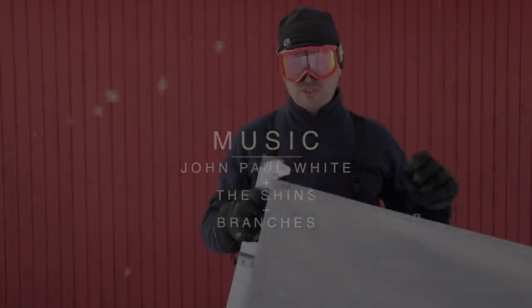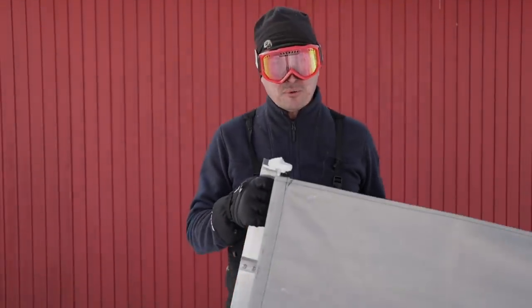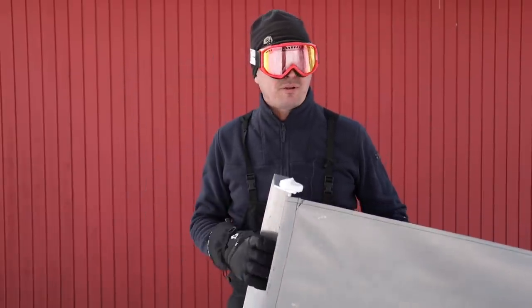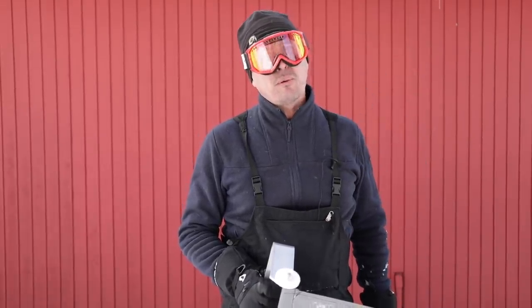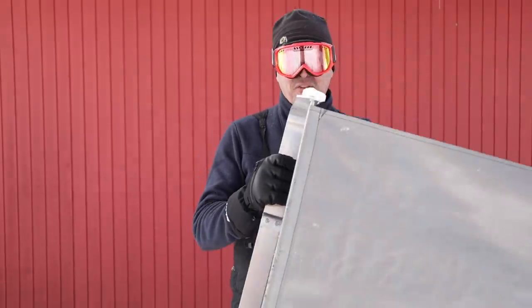Welcome back, friends. I want to show you one of the coolest inventions we've come across. Last year we had so much snow that the weight of it was pushing down and cracking the drywall on our house, so we started looking around for an alternative. Jack and I had to go up there and shovel it all off by hand, and just one side of our house took us a couple of two or three hours of blood, sweat, and tears. So we found this.